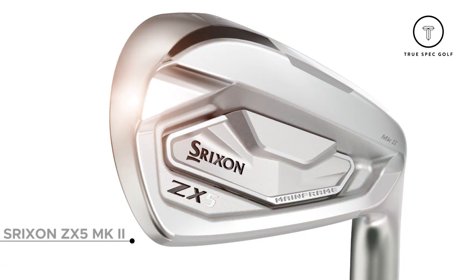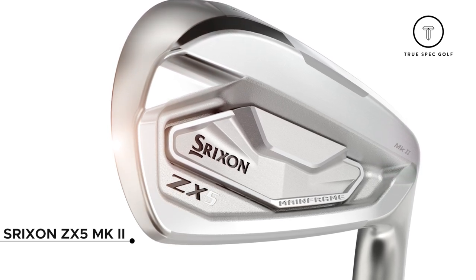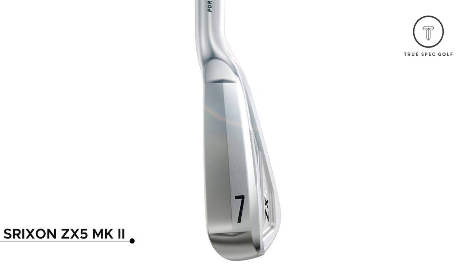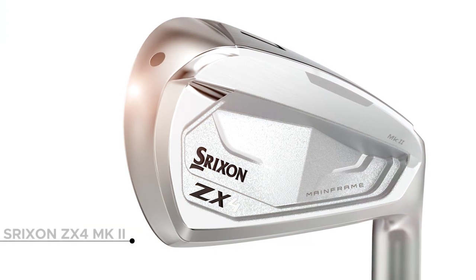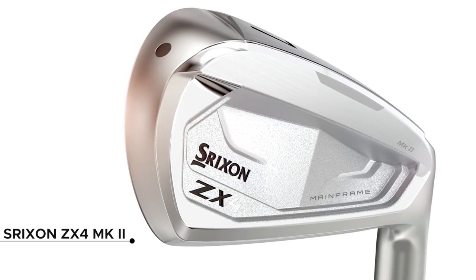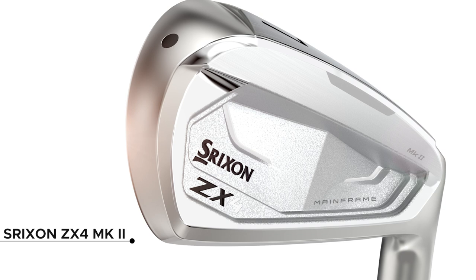The second head in the new ZX family is the new Mark II ZX-5. Really similar shaping to the previous generation, with a nice update in the aesthetic package — new sole design, new mainframe on the rear of the iron, incorporating some of that new innovation and technology Srixon has built into this Mark II ZX-5. The new Srixon ZX-4 Mark II also has aesthetic updates, a slightly smaller profile, still a hollow body, with that mainframe as well, and it's going to be really fast off the face. With that overview, let's jump in the bay and see what this new tech does for us.